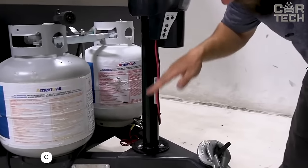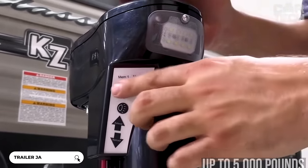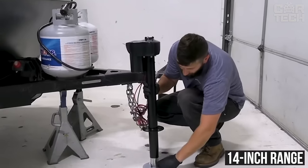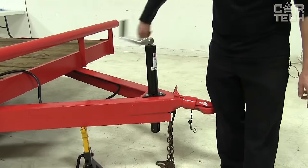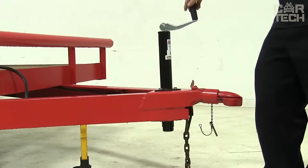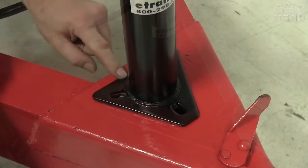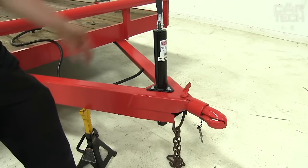A handy trailer jack with a sturdy A-frame design, rated for up to 5,000 pounds. The jack allows for height adjustment in the 14-inch range and retracts completely when towing. It is operated by a convenient handle that also serves as a grip when raising and lowering the hitch. The jack is safely protected from corrosion with a durable black powder coat finish. It is easy to install — it can be welded or bolted to the trailer frame.